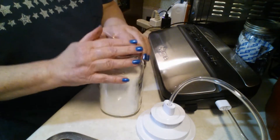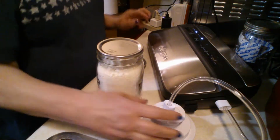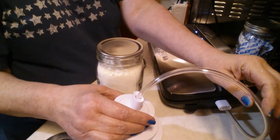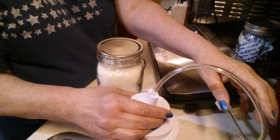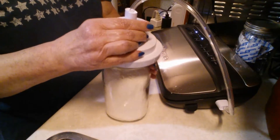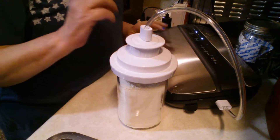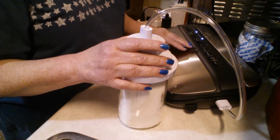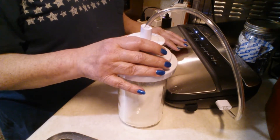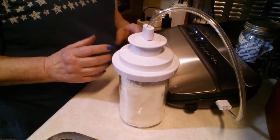Then I'm going to put the lid on. I'm not going to put the ring over top yet. I'm going to plug in my vacuum sealer — I have a lid attachment and the hose that comes with it attached to the vacuum sealer. I'll set this over top of the lid, and on my vacuum sealer it has a setting for canister, so I'm going to go ahead and press that. It's going to get louder, but if you really listen you can hear it sucking out the air.